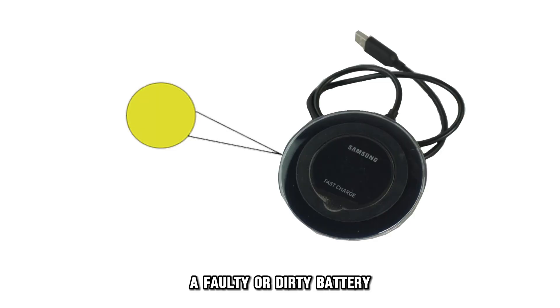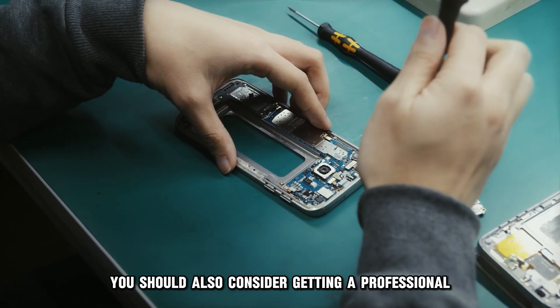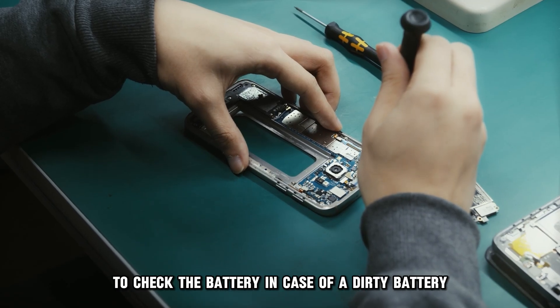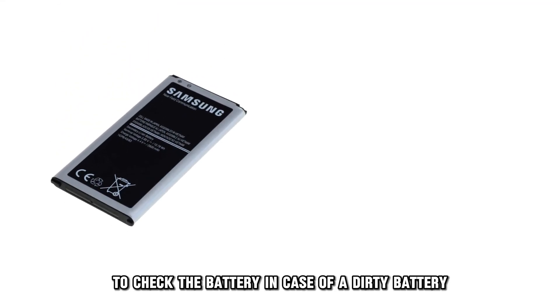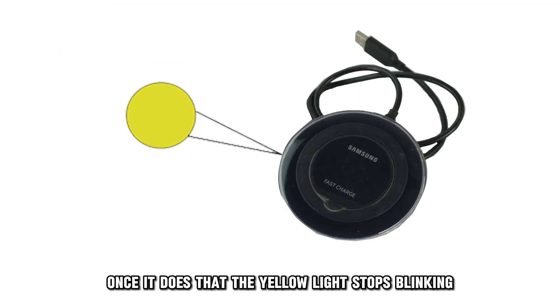A faulty or dirty battery is one of the main causes of the yellow blinking on your charger. Try assessing the damage by using a wired charger. You should also consider getting a professional to check the battery. In case of a dirty battery, the charger will clean it, and once it does that, the yellow light stops blinking.